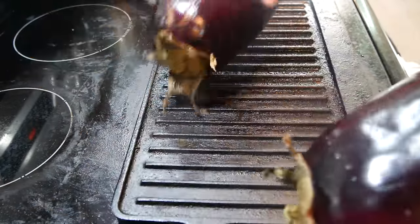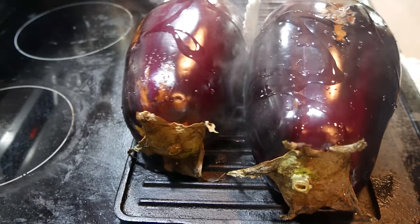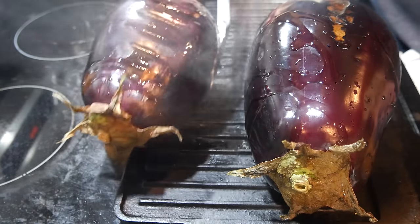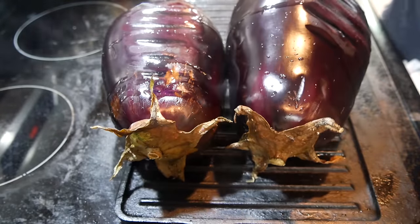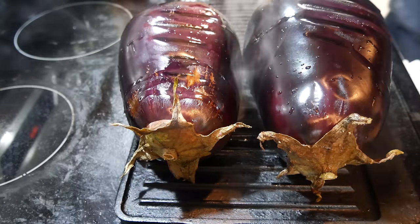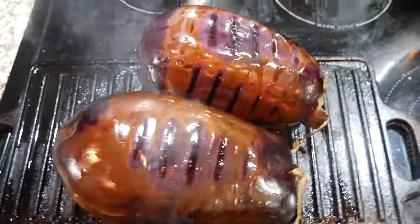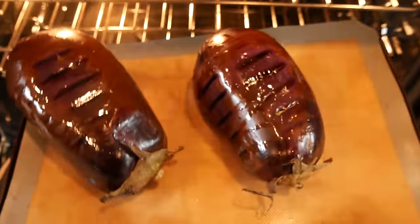I've got a couple of beautiful eggplants right here. I'm going to put these on the grill and use them to make our baba ganoush. I'll put a little bit of oil on them and grill them on all sides. These eggplants are looking beautiful — I'm going to move them over to a baking tray, then pop them in the oven.